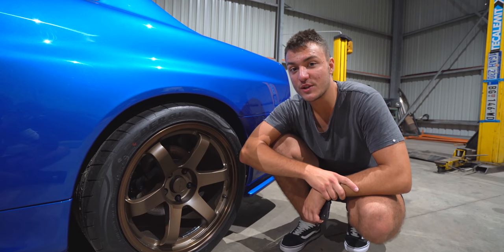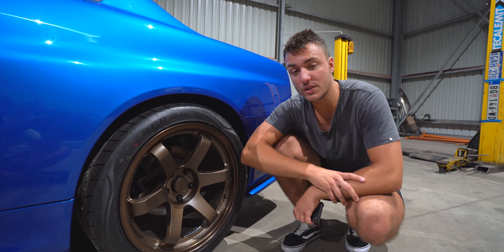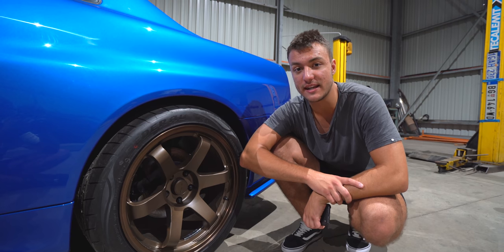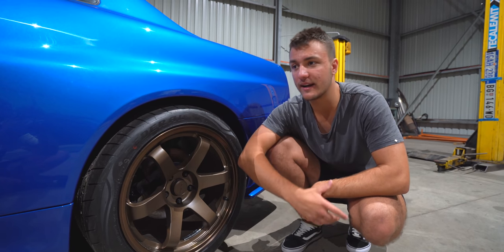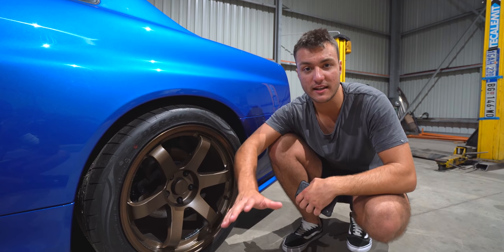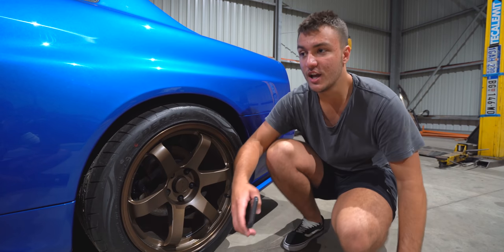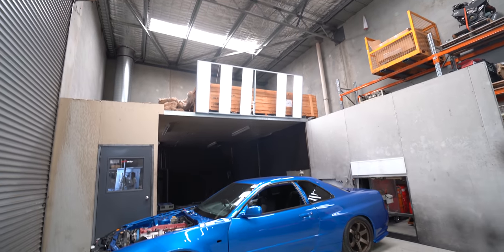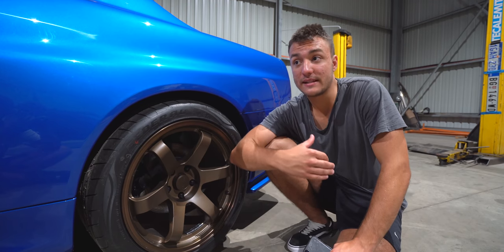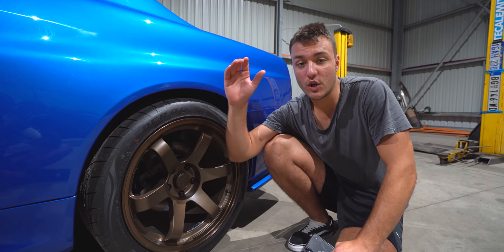So these are the wheels and they are not real TE37s — they're actually Rotor Grids. I wasn't really prepared to spend three and a half to four thousand dollars on real TE37s. Of course they would fit the car a little bit better, and those with a very keen eye are definitely going to be able to tell the difference. But as you guys know, we are trying to build this car on a bit of a budget, which has raised some discussion in the comments.